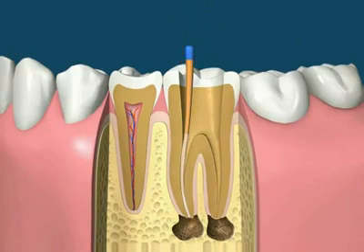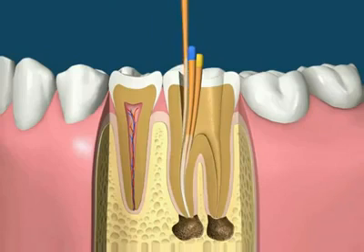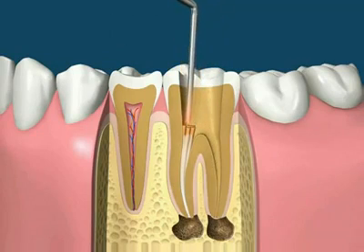Once enough cones have been placed, spreading instruments can then be used to compact the cones even further. After the canal is tightly sealed, the excess rubber cones can be removed with a heated instrument. The heated instrument can also be used to heat and compact the cones to better fill the canal space.